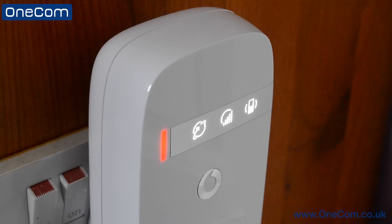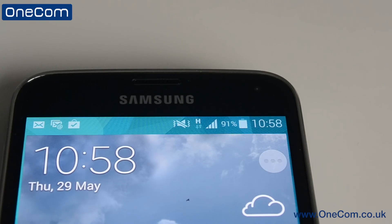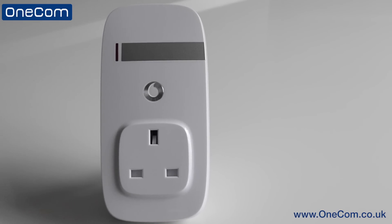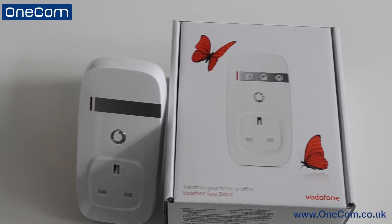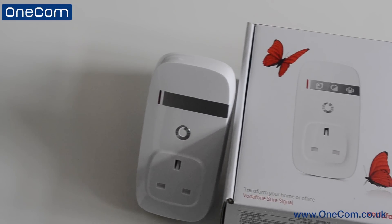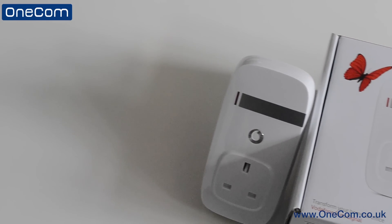Now you should see full bars across your phone for the Vodafone signal. So that's been a video on how to set up your Vodafone SureSignal box. Please hit that like button below and don't forget to subscribe to the OneCom YouTube channel and have a look at our other videos about the Vodafone SureSignal box. I'm Sam from OneCom, and I'll see you all in the next one.